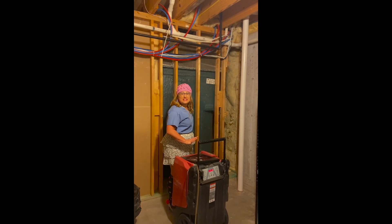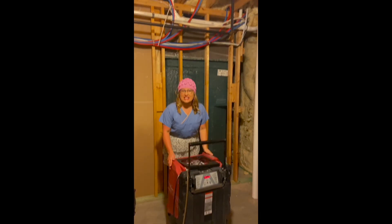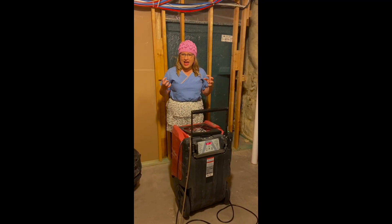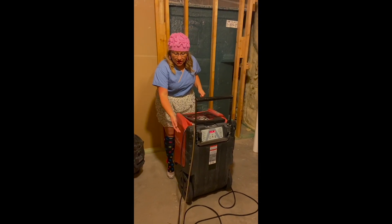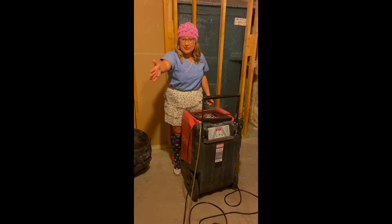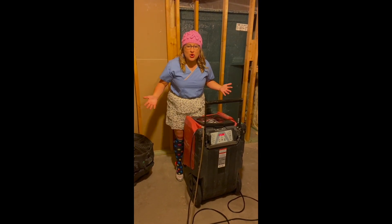We took out all the insulation and it's drying. This is the dehumidifier — it pulls moisture from the air and the environment and turns it into water. Then the water goes through this hose to the drain so that the area can dry out and they don't grow any mold.